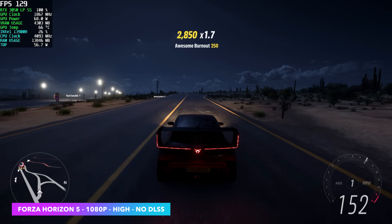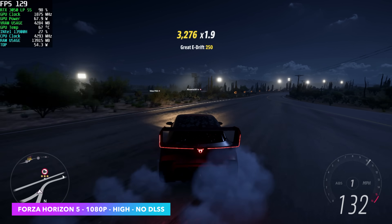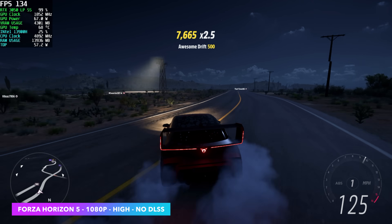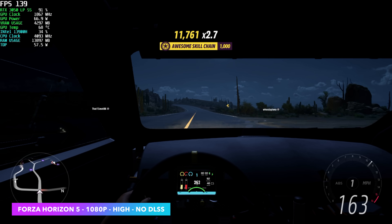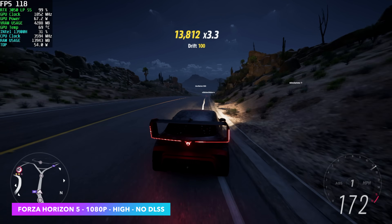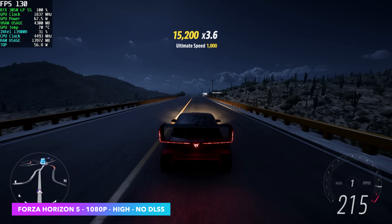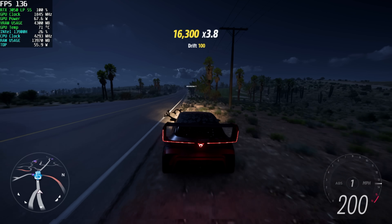First up, Forza Horizon 5 at 1080p high settings, no DLSS. I knew this was going to handle it just fine — it's a very well-optimized game. With Afterburner running, you can see our clocks are well over the advertised speed; I've seen it go up to around 1,860 with this game and up to 1,930 with some others. The GPU is pulling around 68 watts, and temps aren't bad considering I've got the cover on the MS-01 and we're using the stock fan curve.